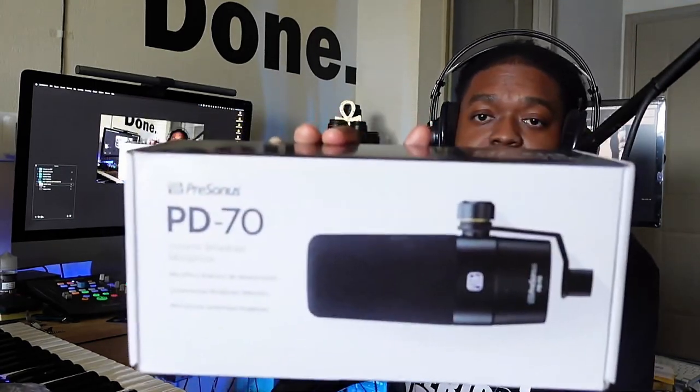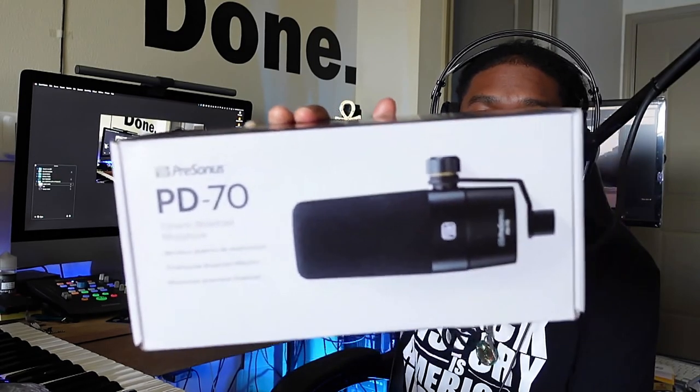Hey, what's up folks, El here on set from Creative Sound Creative University. I got a product here that I want to review — I'm talking into it right now. It is the PD70. Gratitude to Presonus for sending me this; I've had my eye on it for quite some time. I always wanted the Shure SM7B, so I guess I got my equivalent to it.